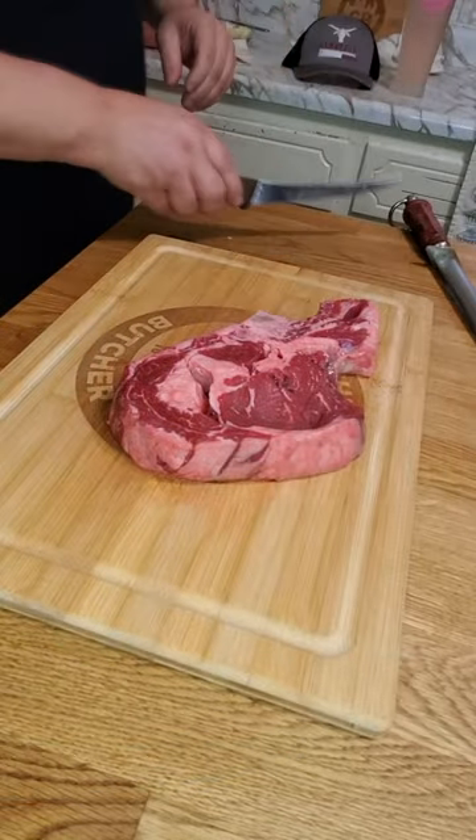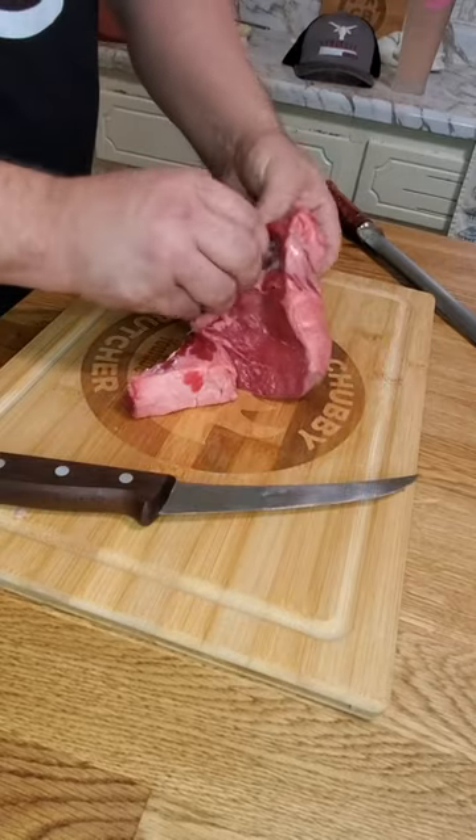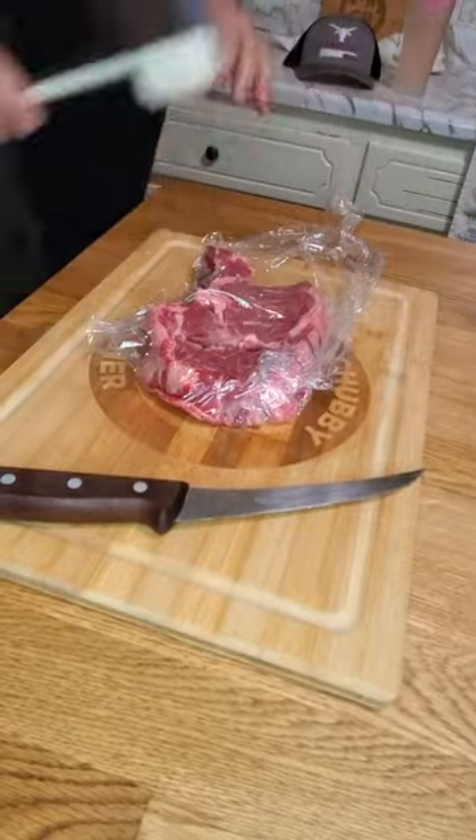Next, the prime rib steak. Take the bone out — you can gnaw on this later. Remove the fat. We're going to get a piece of cellophane and pound it out.